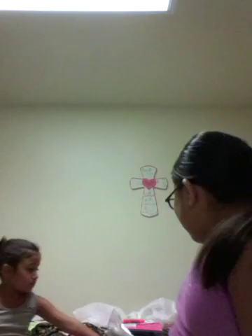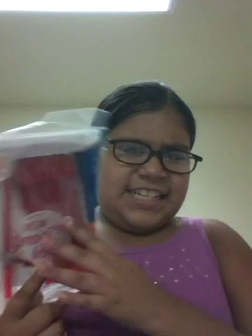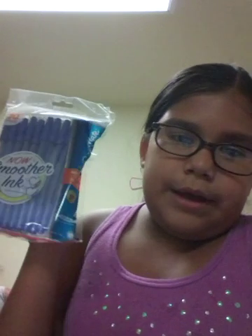So we're going to do some pens. These are just the plain old red pens — non-smearing ink. There are only five of them. Then I have these same ones but in blue — ten of them. Non-smearing.